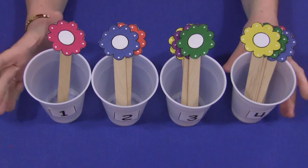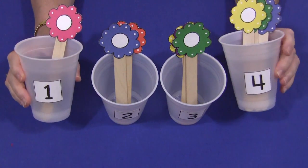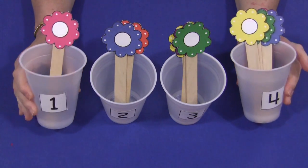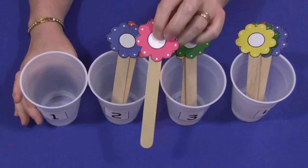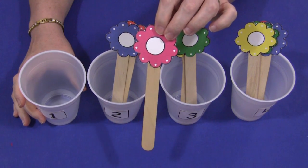The nice thing about these cups is that you can reuse them. You just stack them together when you're done, and when you have new stick counting activities, which I'll be coming out with, you can just reuse the cups. The patterns for the flowers are also on my website. You just print them on card stock paper and attach them to craft sticks.